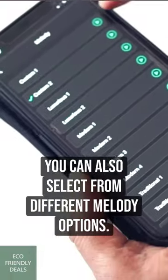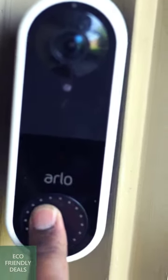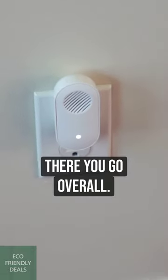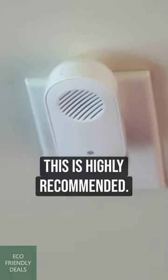You can also select from different melody options. Let's try this now. Overall, this chime is loaded with features and easy to set up. This is highly recommended.